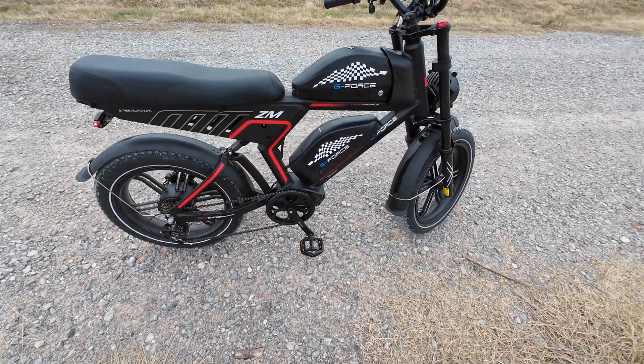This is a full suspension fat tire e-bike. Fat tires meaning four-inch wide tires — recommended tire pressure is 20 to 30 PSI. I currently have them at 20 because of the rocky roads. These are 20-inch tires and it kind of resembles a motorcycle. It's full suspension — adjustable forks in the front with compression settings and a lockout, plus a rear shock absorber.